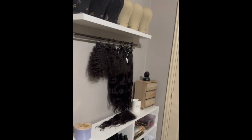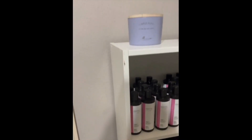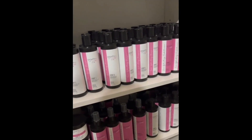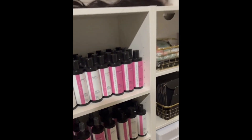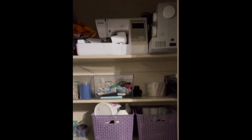And now for the finishing touch — isn't she lovely? Y'all, I am in love with my new workspace. It gives me the opportunity to be creative, to ship my orders, to be organized, and even just have a place of solitude.